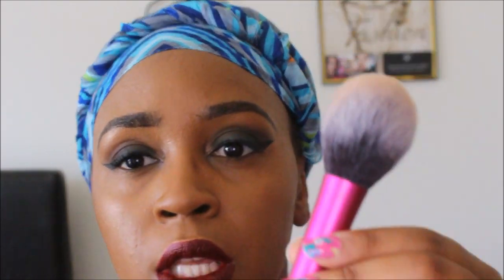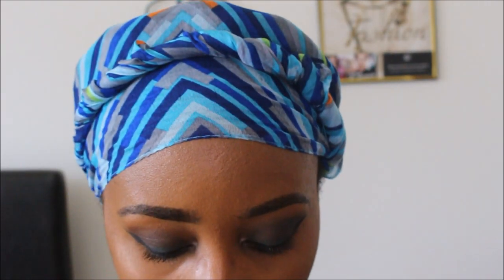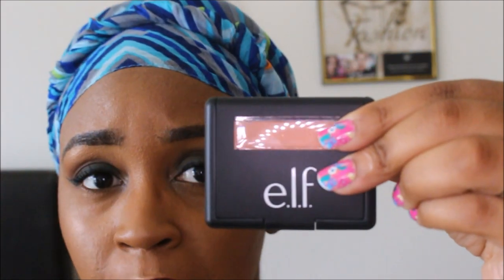I'll also be using this new Real Techniques brush that I got from Octoly. Octoly is a free website for creators to try out products for free — I have a referral link down below. So this is the brush I'll be using for the Elf blush.